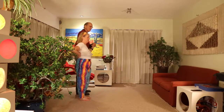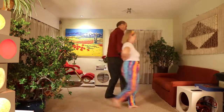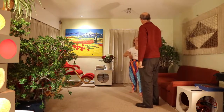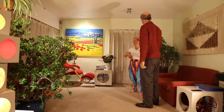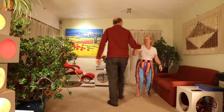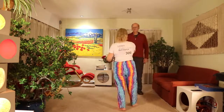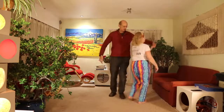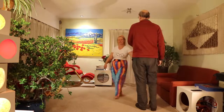From there, half promenade across — mind the coffee table as you do that — face back, and normally you do a right and left through. At this point, if there's four of you, great — right and left through and off you go. If not, I'm going to ask you to face your neighbour, do a half right hand turn, give the left hand, and do a swap to the flea — that's a left hand version of the box the gnat.